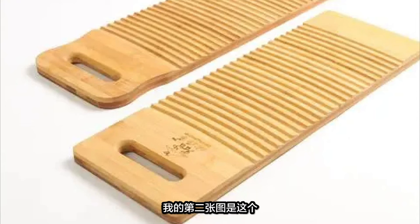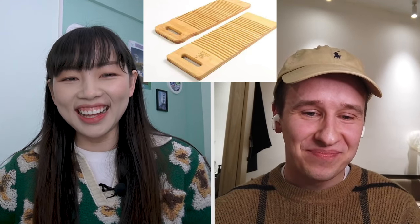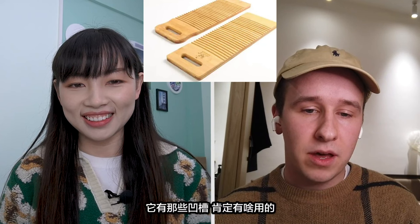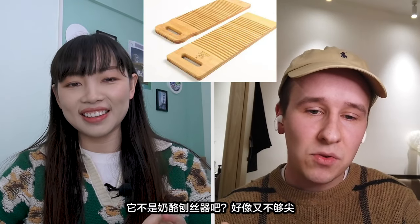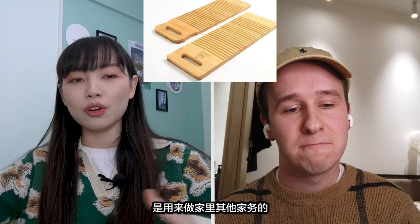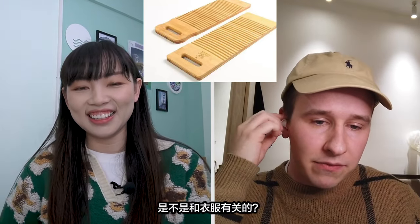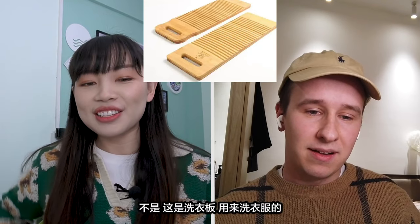My second one is this. I think you might have seen it — it exists in other Asian countries as well. Do you know what that is? Is it a chopping board? It's some board. It's got like indents in it, so it must have a purpose. But I'm not too sure what. It's not like a cheese grater — it's not sharp enough, is it? Is it for food? No, it's not for food. It's a board for other chores in the house. Maybe it's something to do with clothes? Yeah, you're right. Is it helping folding the clothes? No — it's a washboard. You use it to wash your clothes.